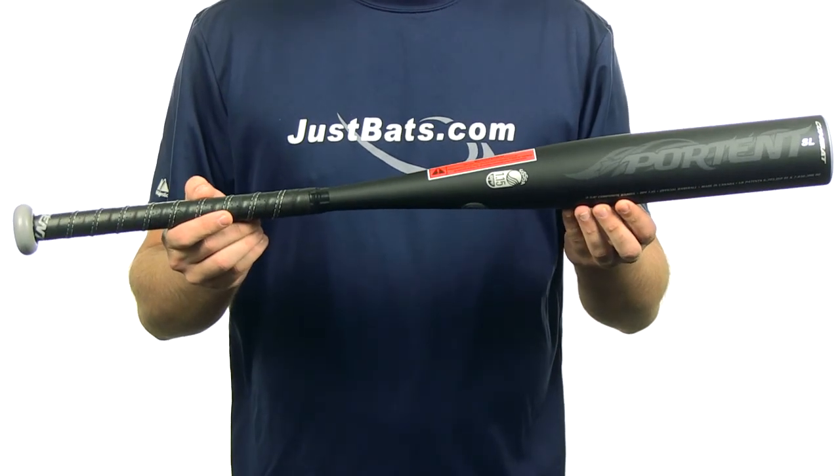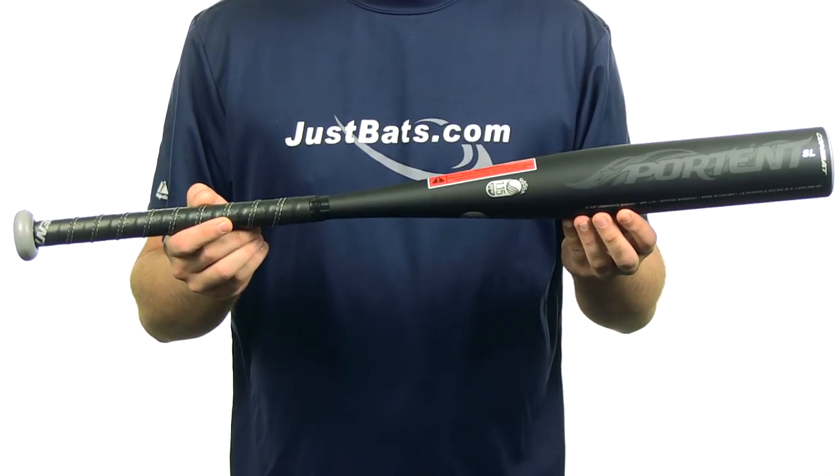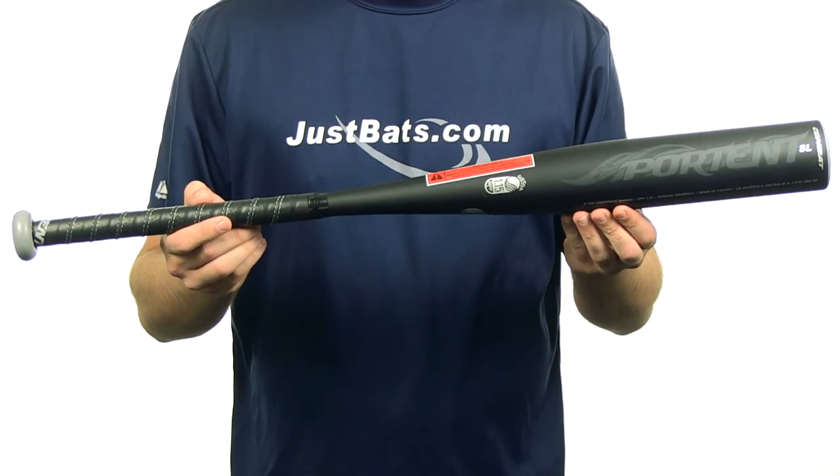This bat's gonna feature the new USSS 1.15 BPF stamp. It's gonna come with free shipping and a full 12 month manufacturer's warranty. And you can get yours today at JustBats.com. Just remember, from click to hit.